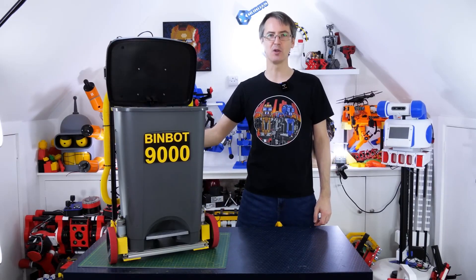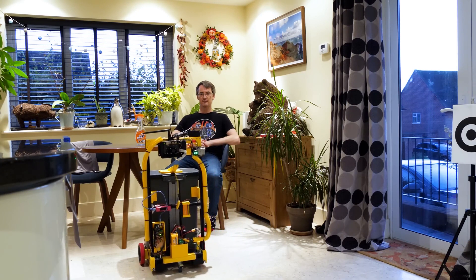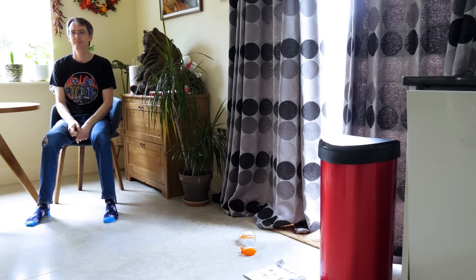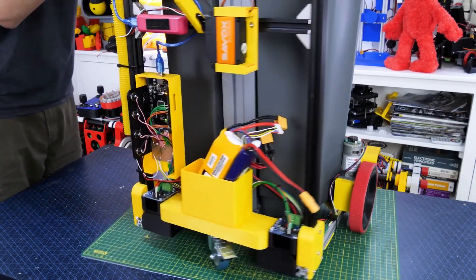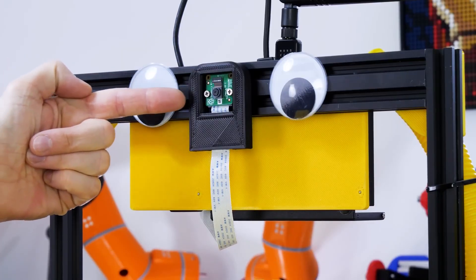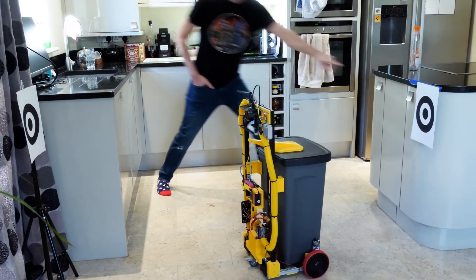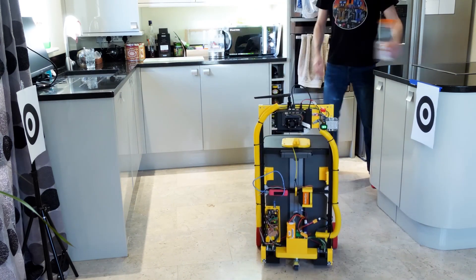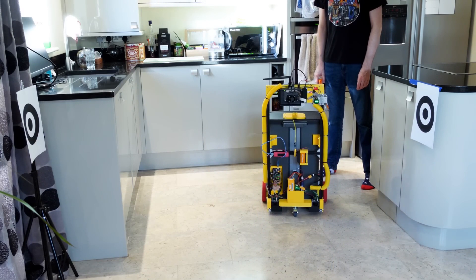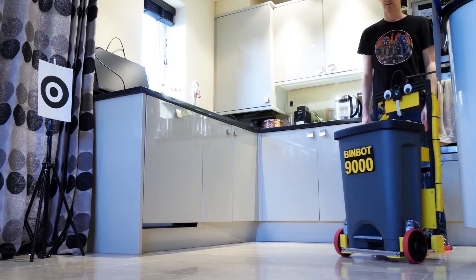James Bruton has been busy in the robot workshop again, and this time he's coming up with the BinBot 9000, a waste bin that comes to you and lifts up its own lid to make waste management easy. It all sounds a little silly, and that's kind of the point. But there's a lot of cool tech here that you can probably fold into a ton of other projects. The robot uses a Jetson Nano with a Raspberry Pi camera to be able to navigate its environment visually so it can find its way around. Imagine adapting the same system for a tool cart in your workshop — how cool would it be to be at one workstation, realize you need a pair of pliers or some Allen wrenches, and your robot buddy just brings it to you?